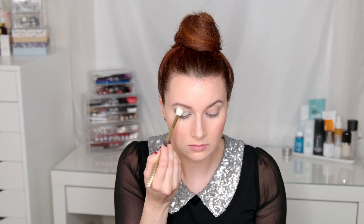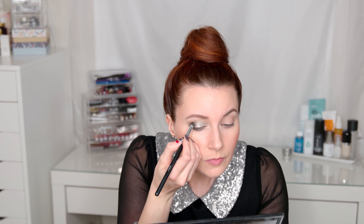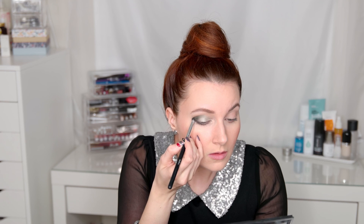Next I'm going into the shade Moss, which is a really pretty green color — I just couldn't resist, so close to the holidays. I'm putting that into my crease. I think it really complements the look, especially since my outfit is neutral — it brings some more color in. I'm taking that Sonia Kashuk brush and making sure it's fused out, nice and well blended with no harsh lines.